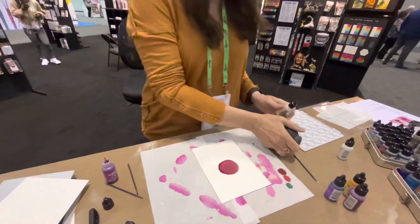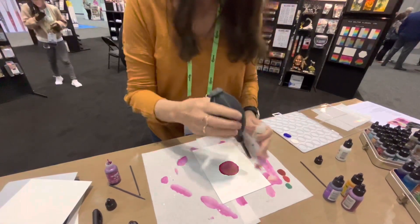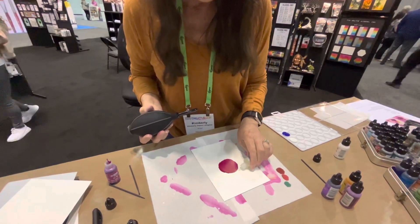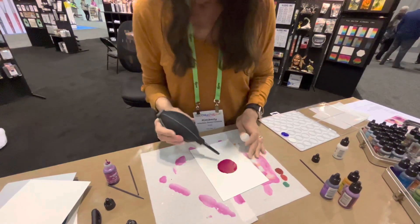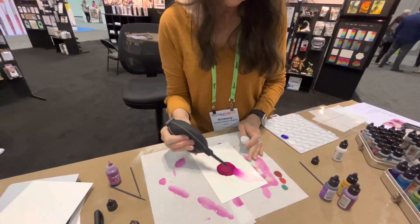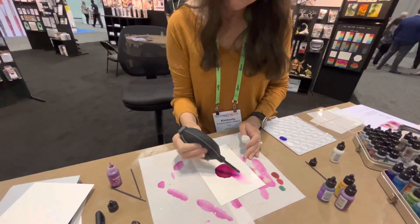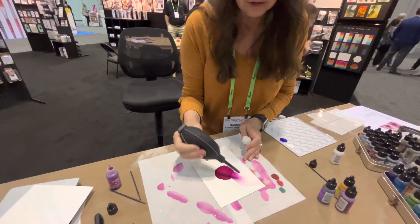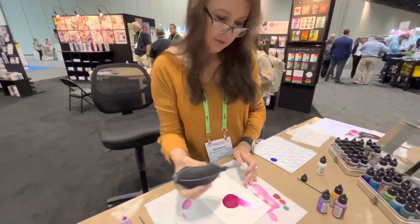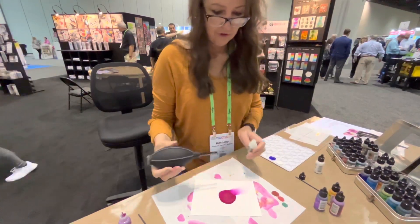I'm going to use blending solution. This is when I use my blending solution to blow out the petals. It's going to be like a big flower in the center. That'll be pretty. So I'm going to put this along the edge of that color, let it pick up the color, and then blow out the petals. You can pick up as much of that color or as little as you want to. The further you go into it, the more color you're going to pick up, so I just pick up a little tiny bit along the edge.